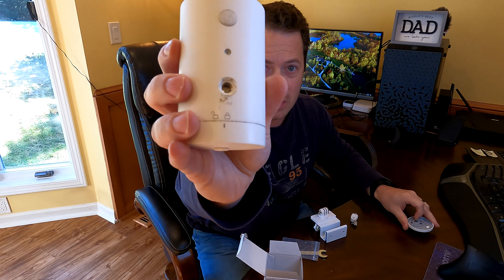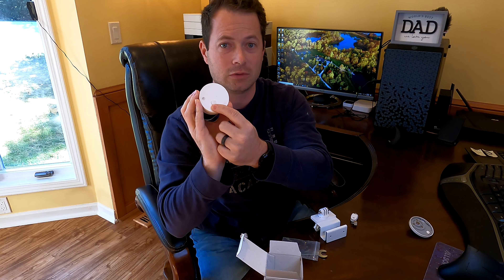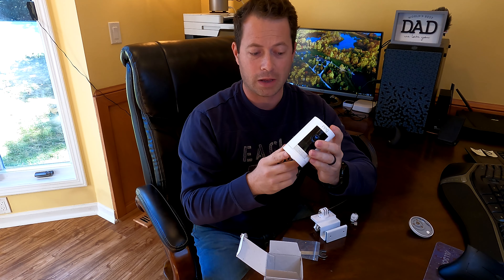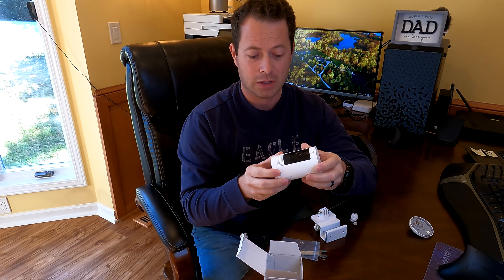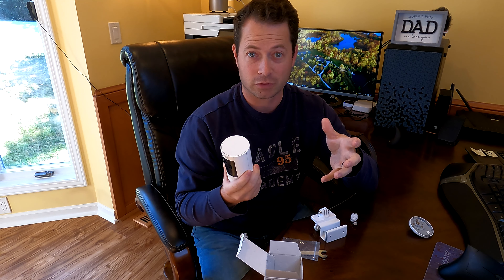So this unscrews here and pops off, and there's a threaded boss in there as well as a threaded boss in the bottom that you can pick either one for mounting your stick-up cam. Now this is battery-operated, so you can basically put it anywhere you have Wi-Fi coverage outside and it will work.